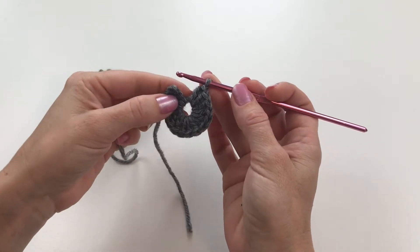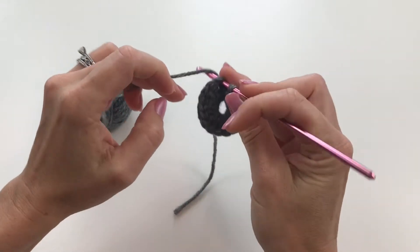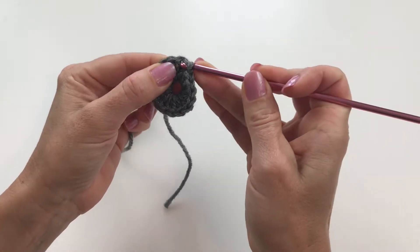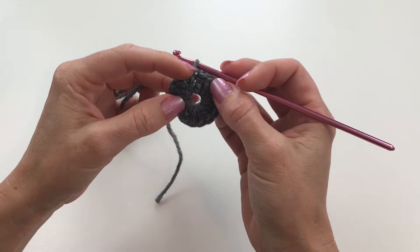To do that, I'm going to insert my hook into the stitch that I'd like to join to, catch my yarn, and then pull that yarn through that stitch and through the loop on my hook. That's it — now I have closed up my circle and joined those two stitches.